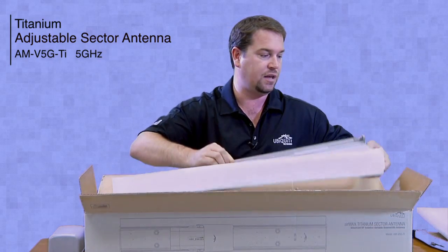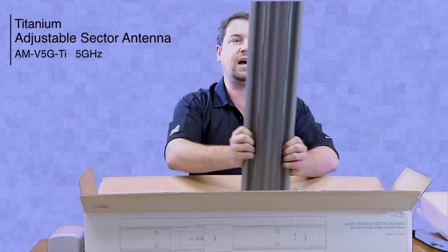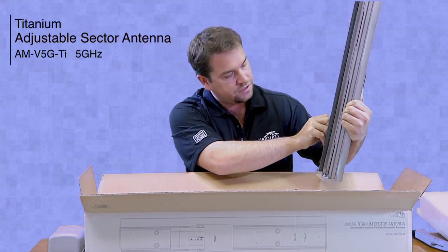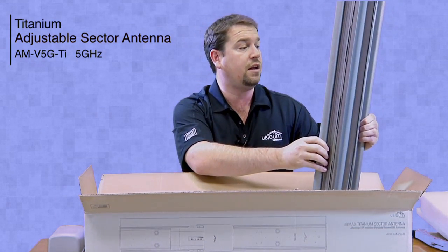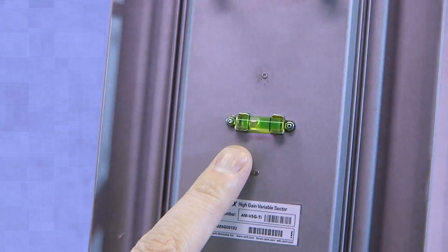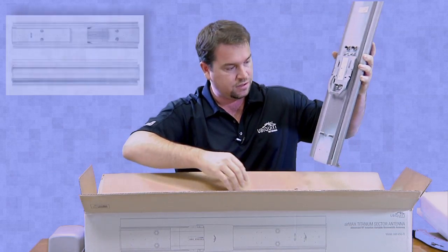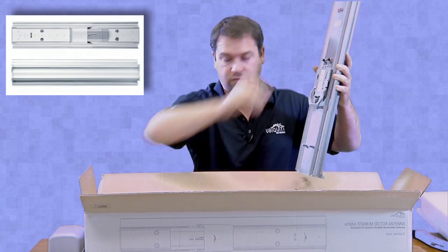This looks like the meat and potatoes of the Sector here — the center of the Sector Antenna. On the back you'll see there's a clip for the rocket, there's a leveling device, two connectors for your RF connection, and some large bolts which look to be for the mounting brackets.